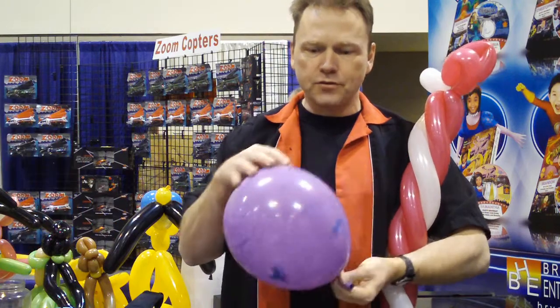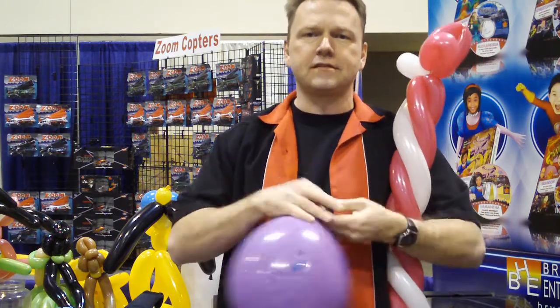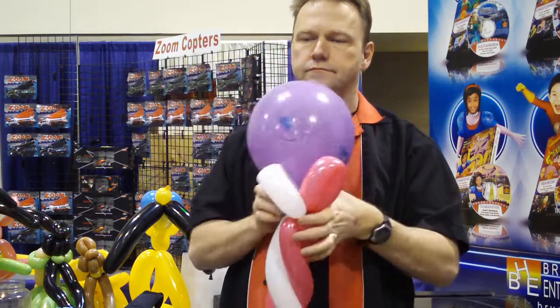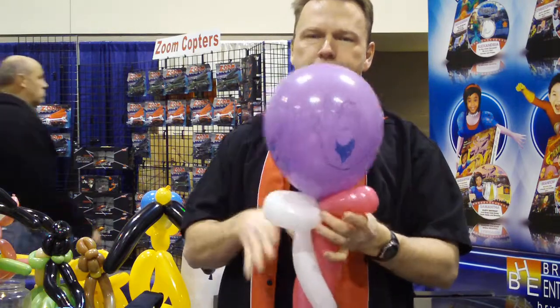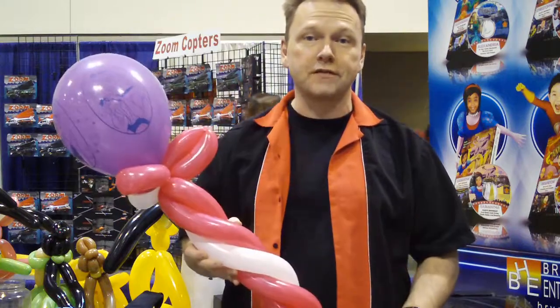These are giant princess wands. Check out the princess design — we're going to put that on top. Very simple, very cool. Giant princess wand.